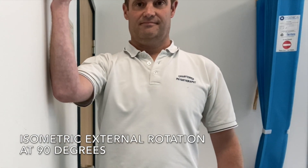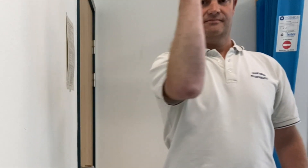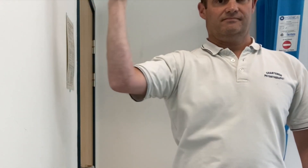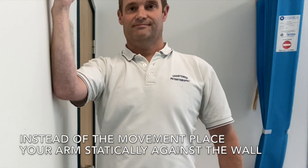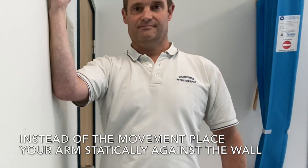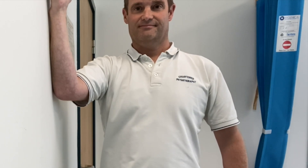This post-shoulder dislocation exercise is isometric external rotation, where you push statically into a wall. Instead of doing the movement shown here where you move your arm, you just place your arm next to it and hold a static contraction for anywhere from 10 to 45 seconds.